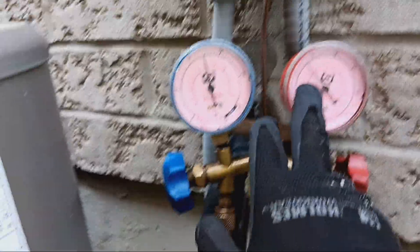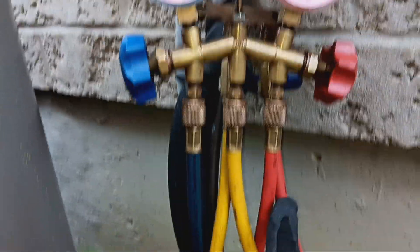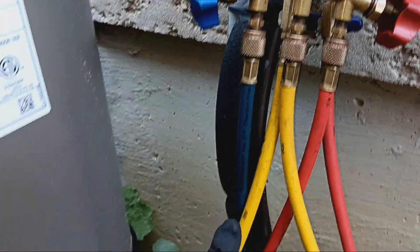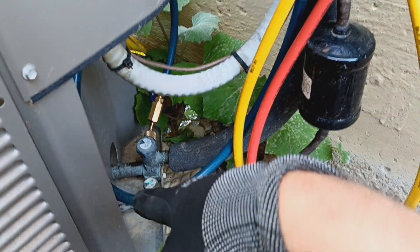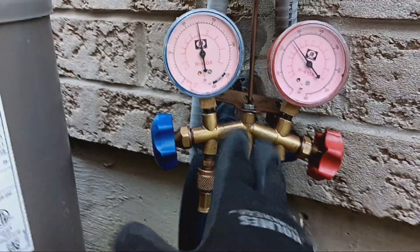Now what I'm going to do is take the charge that's left in here — because it's stuck in this red hose — and send it back down through the blue hose and back into the system. This is called sweeping the line, or recharging back into the system.